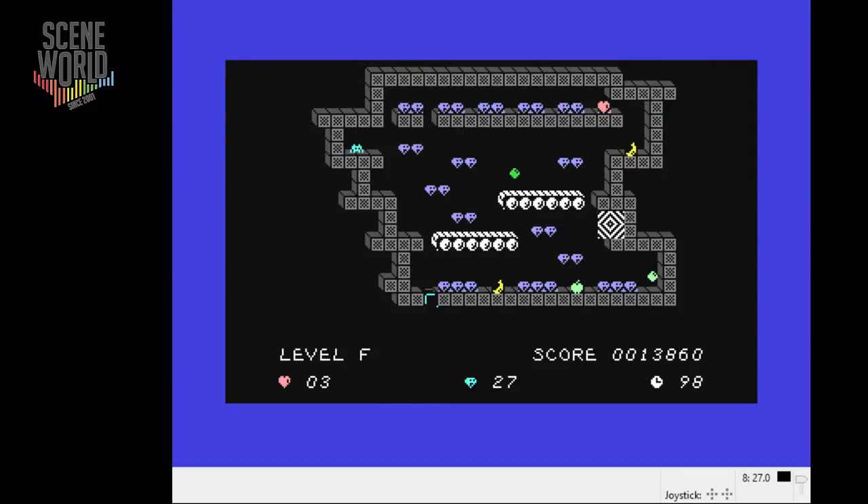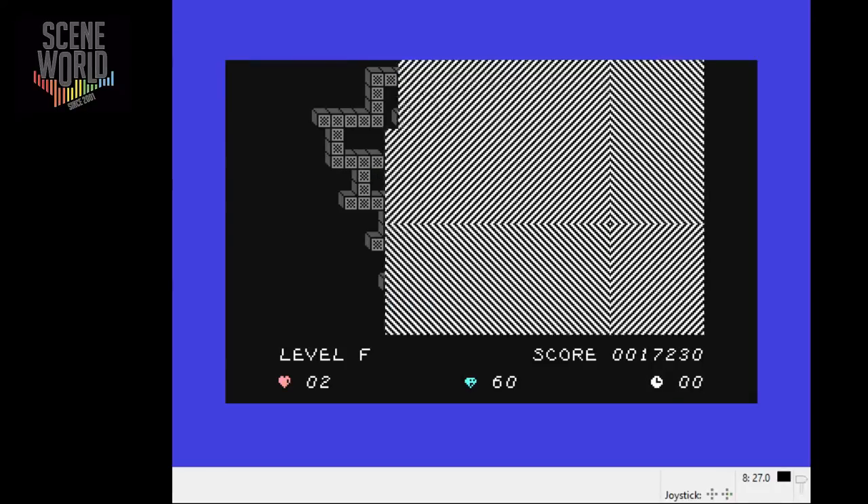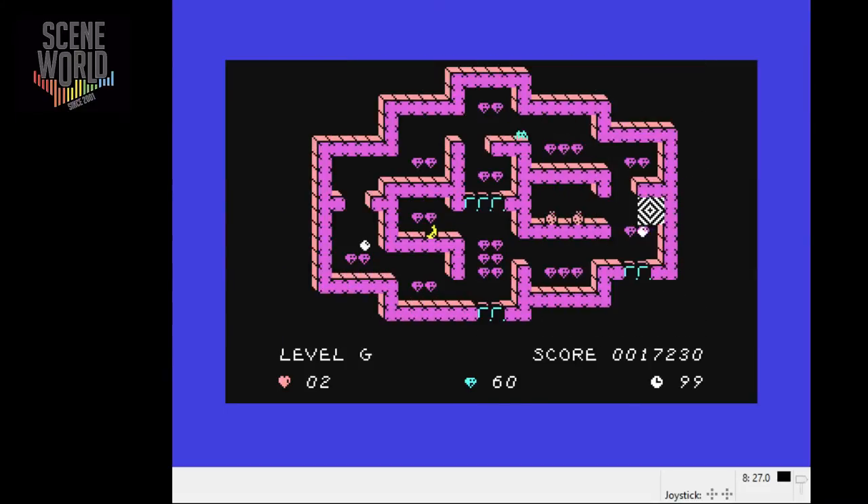On to level F. Another new feature introduced here: the conveyor belts. You can see how the different enemies move at different speeds. Go bananas for the banana! So we've got just one diamond left. Like Manic Miner, you can just get close to the portal and trigger it.